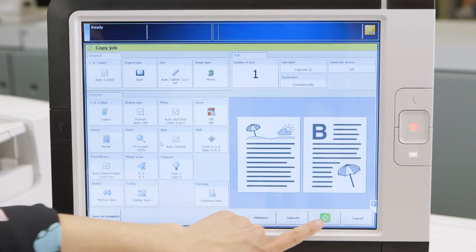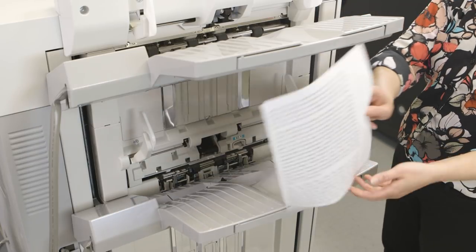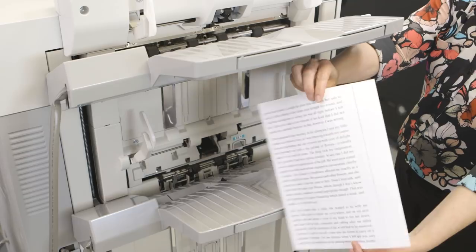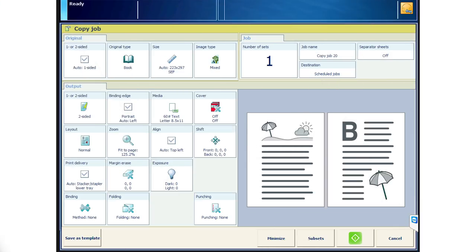Now hit the green button and make a copy to see your output. You can see that both pages of the open book have been copied onto one duplexed sheet, and they're scaled to fit the page. As a reminder, you can use margin erase to remove the blackout lines that appear when the original is a different size than the final document.